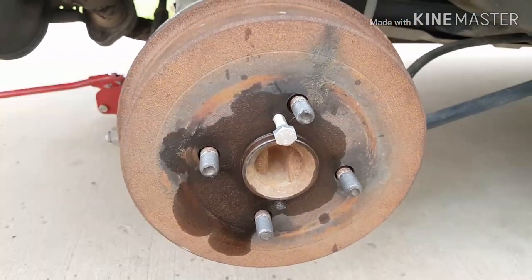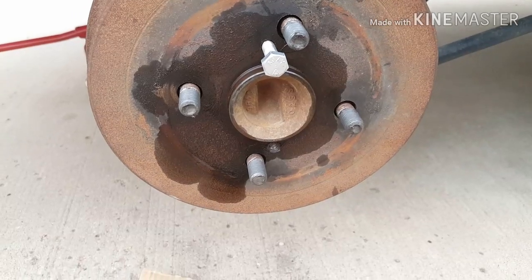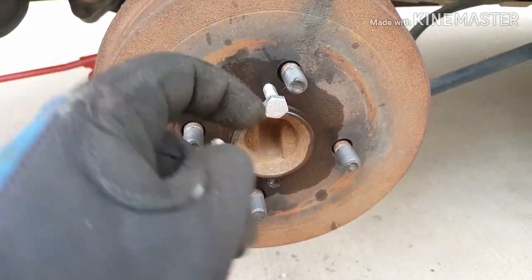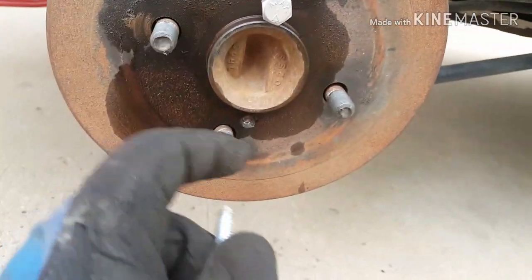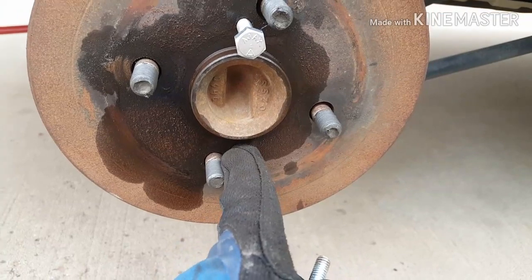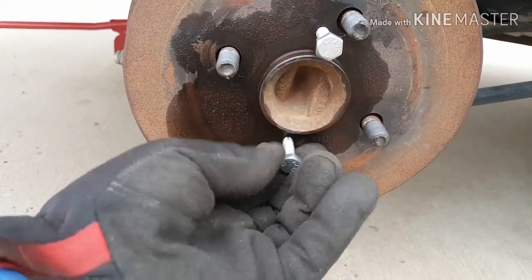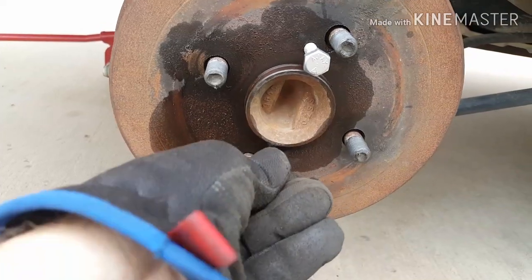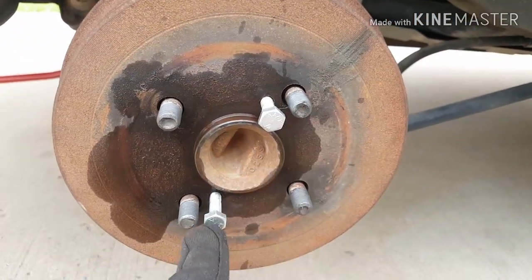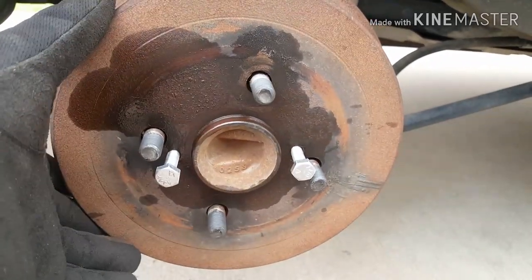With the wheel off — you just pull it off once everything's jacked up. Hopefully you don't do what I did. The stock rear drums come with two bolts here. There are two spots to put bolts in, and basically you just tighten them — about a fourth of the way, back and forth, until it finally pops off. That's the easiest way; it comes off nice and easy.